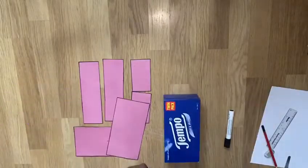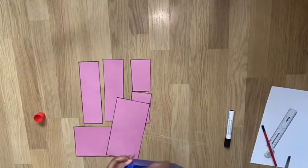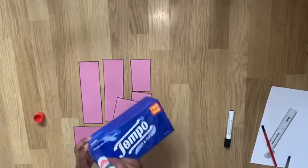Then using the glue stick, I'm going to stick each side of the rectangles onto my tissue paper box. Make sure to stick the sides with the black marker pen on the inside.